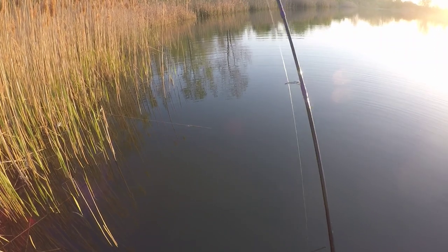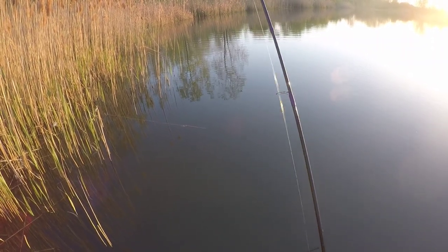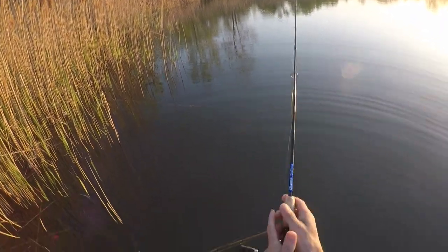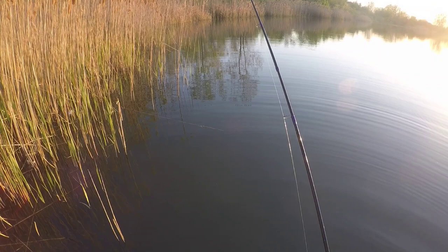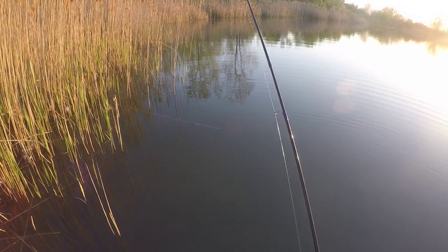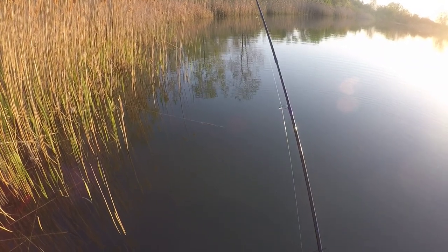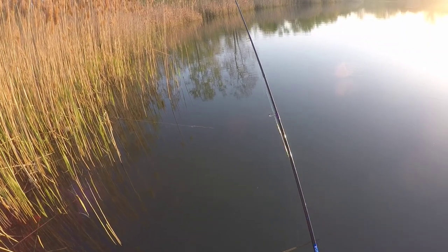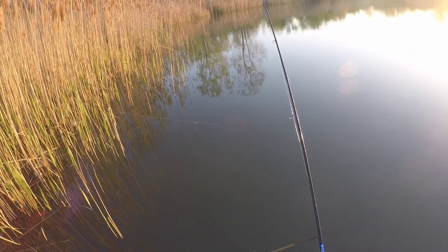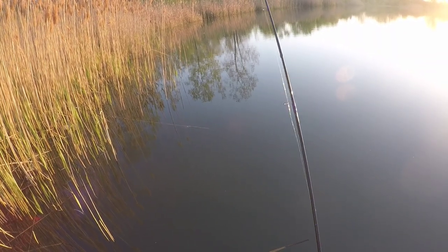Usually when they start running with it and going pretty quick, you've got them. But when I miss — oh, missed that one too. They're definitely short striking, they're trying to get it but not fully committing. As soon as it hit the water — there he goes, that's definitely a short strike. Try to antagonize them. Yeah, that might have been a gill, or that one might have been a crappie.